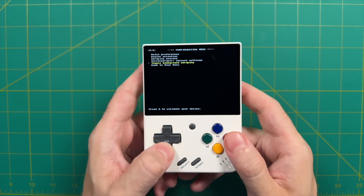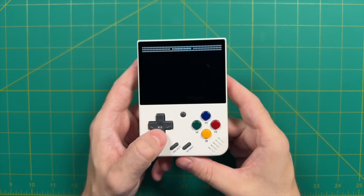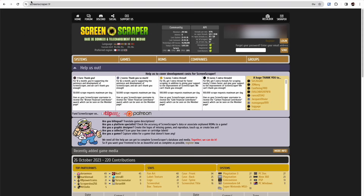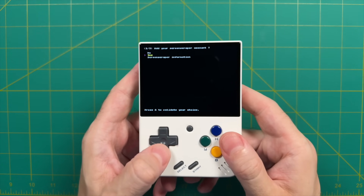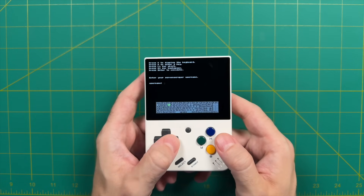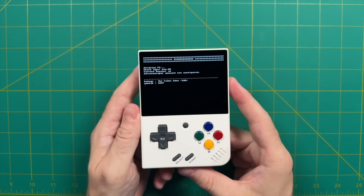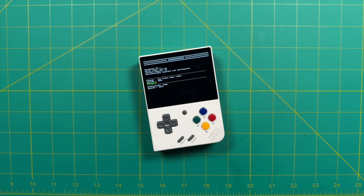Once we have that set up, we're going to go back to the main scraper menu and pick to scrape all of our Nintendo games. The thing about Screen Scraper is that it does require a username and password, which you can get from their website screenscraper.fr. The first time you try to add box art using Screen Scraper, it's going to ask for those account credentials. You can press Select and then X to bring up a virtual keyboard, type in your username, then press Enter to also add your password. Once you press Enter again, it's going to immediately start the scraping process. It will go through the database and check each game, and if there's a match it's going to scrape the box art.